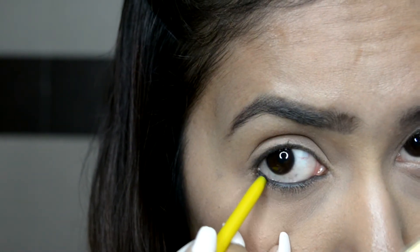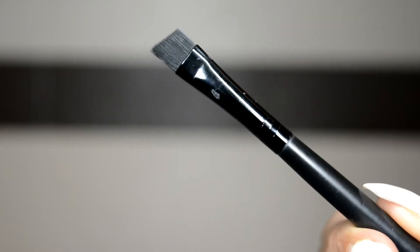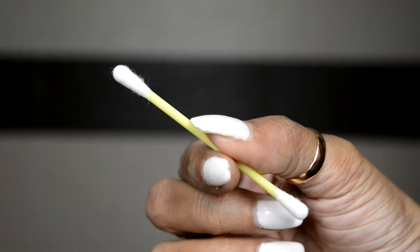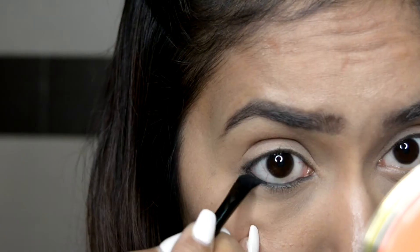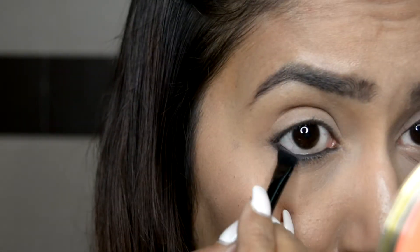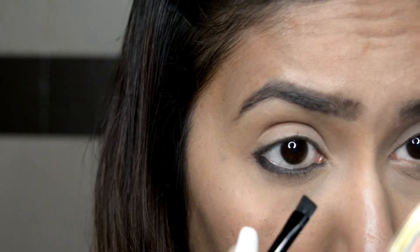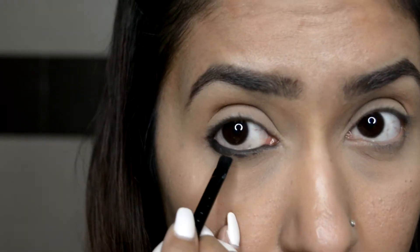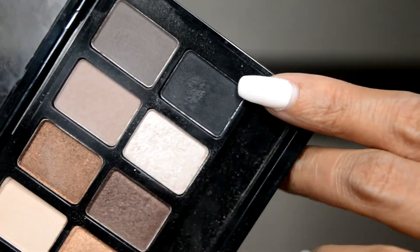Now take a flat or angled brush — if you don't have a brush at home, you can use a q-tip or earbud, which is easily available. With the help of a q-tip or brush, gently smudge your kajal. Be very careful not to poke your eye. Just smudge the entire kajal nicely where it is — don't extend it further.